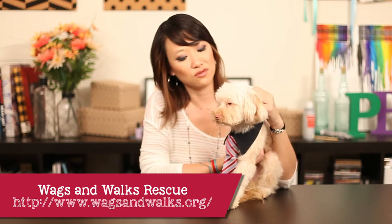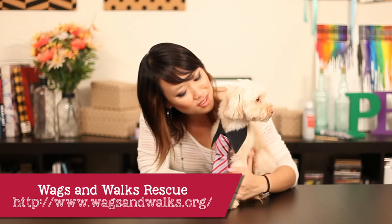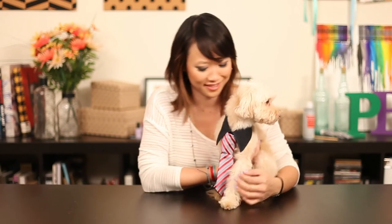Tater Todd is a rescue from Wag and Walks Rescue out in West LA, and he found a forever home — so he was adopted. Isn't he so sweet? He looks so dapper with his tie. He's ready for his business meeting.